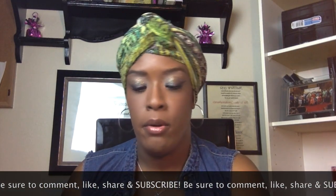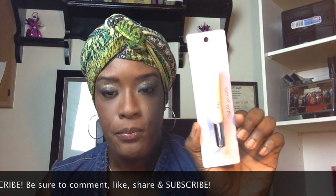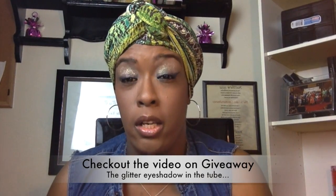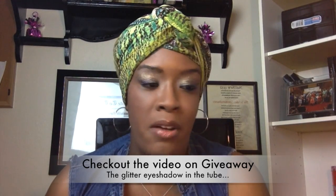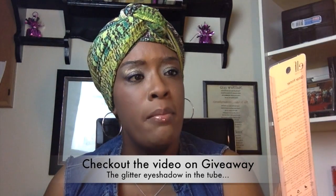I cannot wait to try this glitter primer — it creates a long-lasting hold for glitter shadows. What I did with my makeup today, I showed in the last video: I took that glitter shadow from the Dollar Tree, applied my regular shadow first, then put a little glitter on top just to give it a little bling. For a dollar, not bad at all. We're going to see what this glitter primer does and I'll make sure I tell you guys about it.